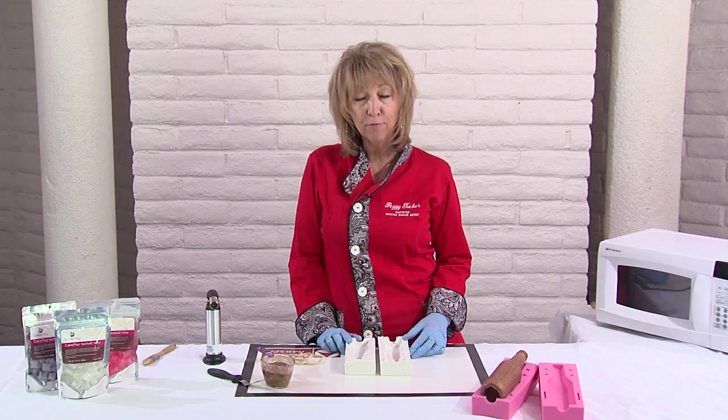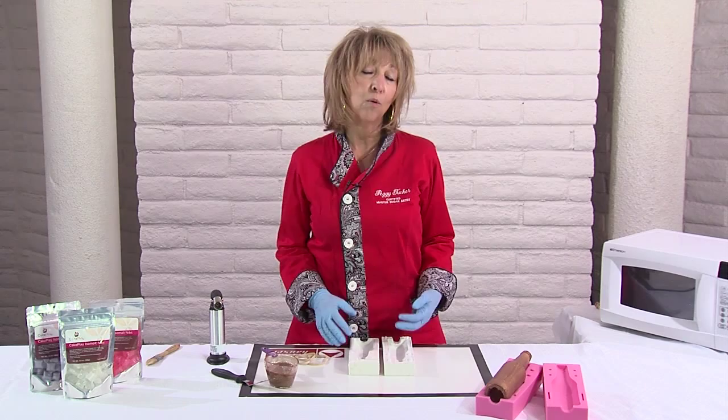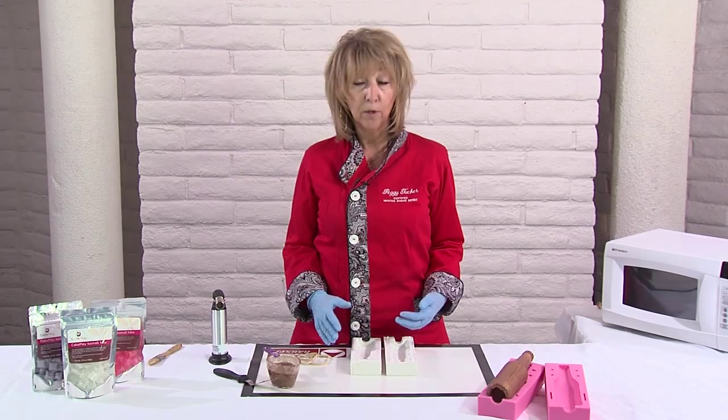Hi folks, I'm Peggy Tucker and I'm a certified master sugar artist. I absolutely love to play with isomalt, and my favorite of course is Cake Play isomalt. Today we're going to be doing beer bottles because they seem to be all the rage — whether it's a beer bottle, a champagne bottle, or a wine bottle, everybody's making them because they go in so many different cakes for a lot of different occasions.